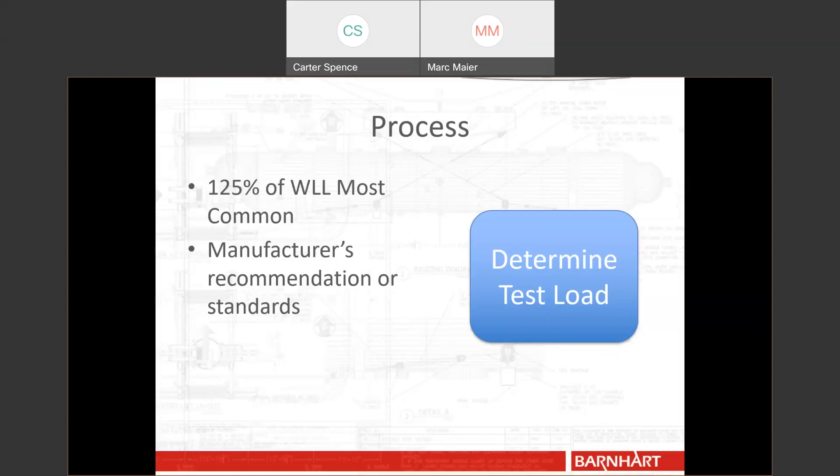A question we get a lot is: what if you don't know the recommended working load limit or maximum capacity? That's where engineering can come in. We've had customers come to us and say they use a tool for a specific job but don't really know what it's rated for — the tag has been scratched off or removed. In those cases, we basically do reverse engineering: we look at fabrication drawings, and if we know what material it's made from, we can reverse engineer and recommend a capacity before actually load testing.